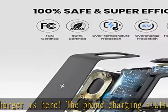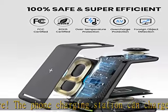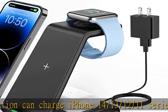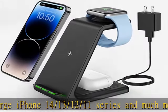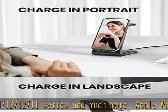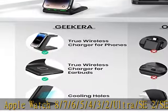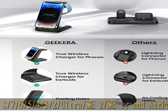Occupying only a fist-size area on your desktop. Every charging area and the bottom of our charging station for multiple Apple devices are covered with anti-slip and anti-electrostatic pads, ensuring zero slippage and all-around protection for your devices. Sleep friendly and case friendly.